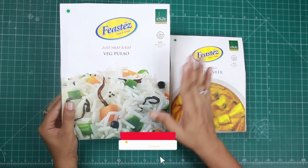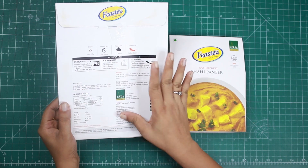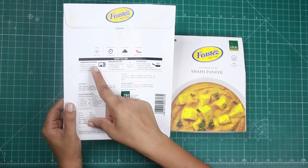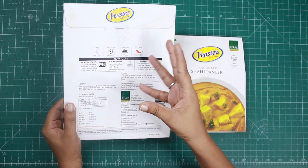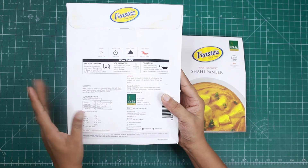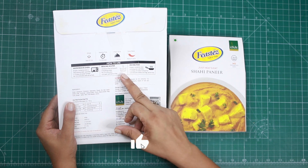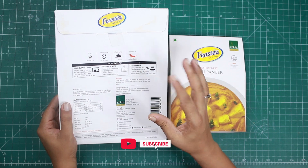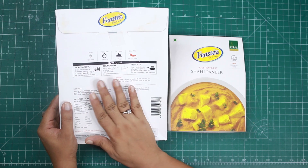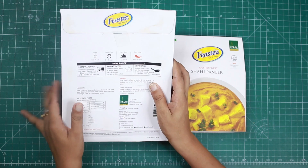You can put the ingredients in a microwave dish, add some water, and heat it for 3-4 minutes and it will be ready to eat. Another option is to warm it in a frying pan — simply heat it for 3-4 minutes and you are done. It is that simple to make.